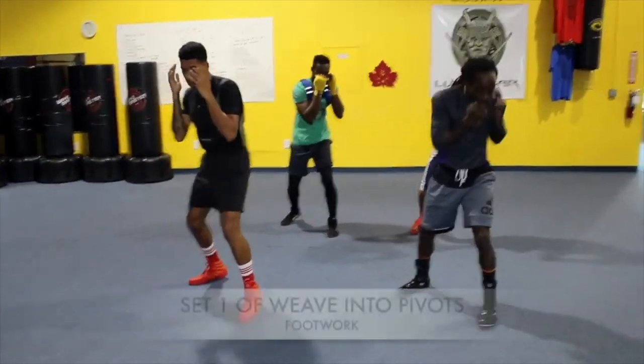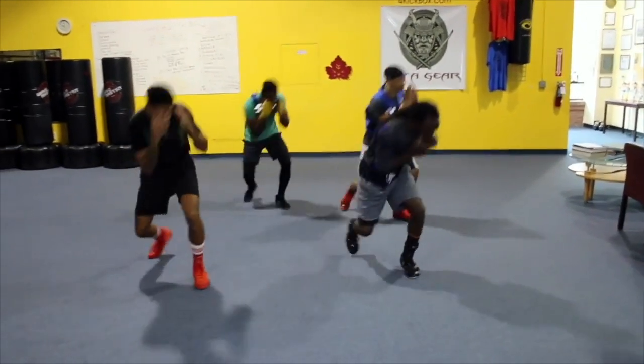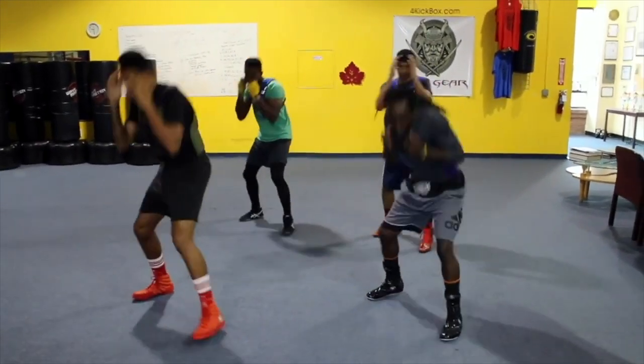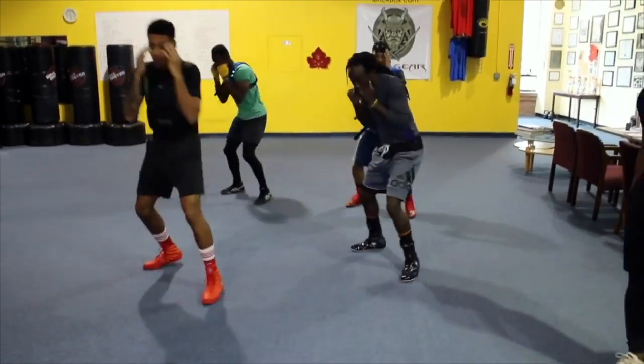Again: under, roll, back. Under, roll, back. Under, roll, back, left. Under, roll, back — good. Under, roll, back — good.